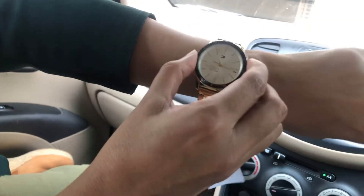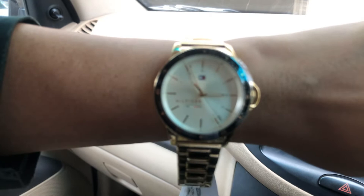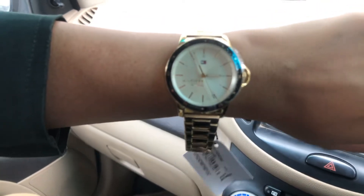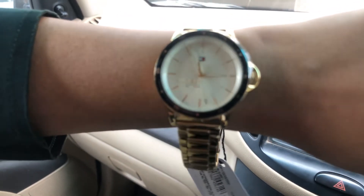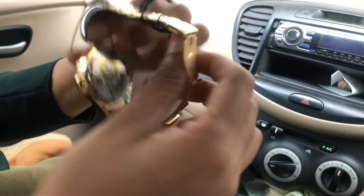So this is it — this is the watch. Let me know in the comments how it is, whether you liked it or didn't like it, or if you want any more reviews on the performance and quality. Everything looks very nice — it has a blue rim and a yellow dial. The chain obviously comes big; you have to adjust it as per your wrist. And this is how it looks from the back.